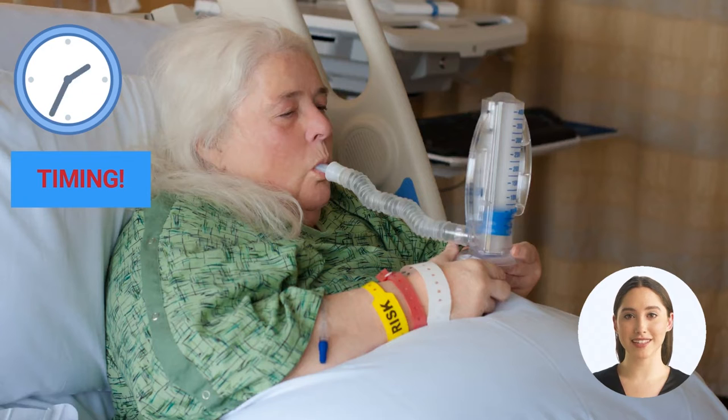Tell the patient to use the IS 10 times each hour while they are awake, or, if there is a goal value ordered, to try to meet the goal set by the MD. Ensure the patient has a pen and paper to record their values.